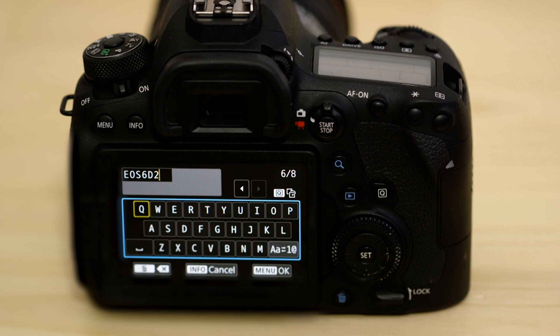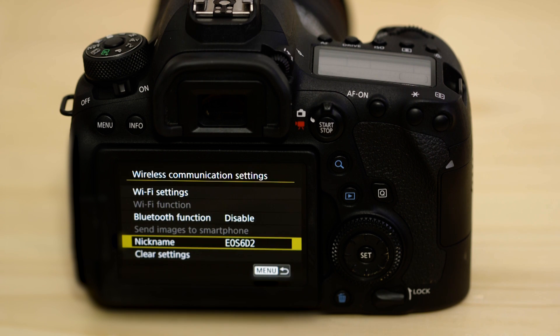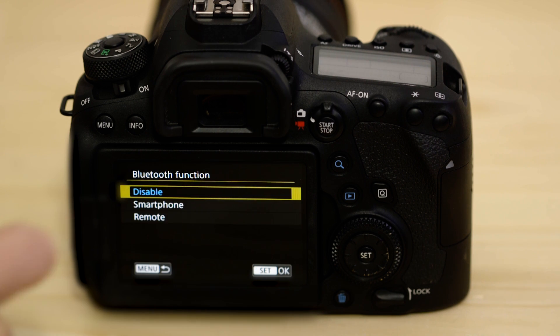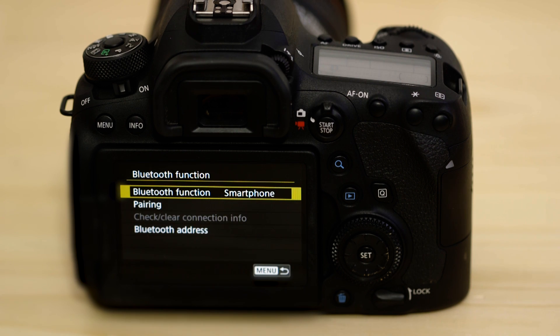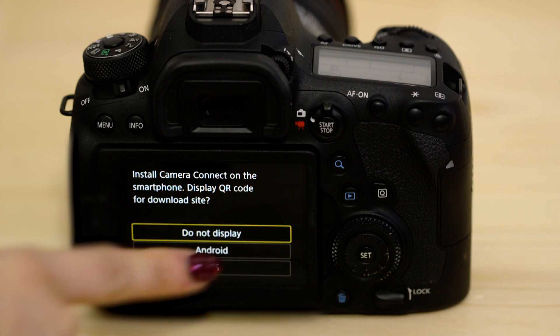By default, the name is already set to the name of your EOS model. Leave it set to that name or change it to something else before selecting the menu OK button. Now head to the Bluetooth function menu and set the connection to smartphone. Tap pairing to kick off the pairing process. This screen gives you the option to scan a QR code on your mobile device, which sends you to the App Store to download Canon Camera Connect. However, as we've already done that, you can hit the Do Not Display option.